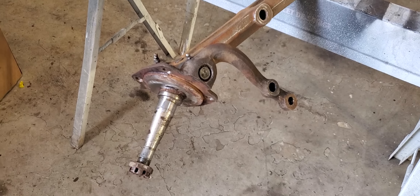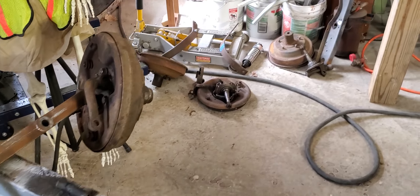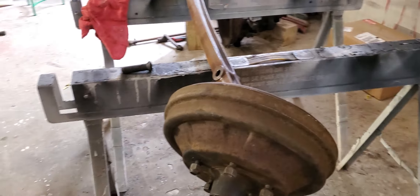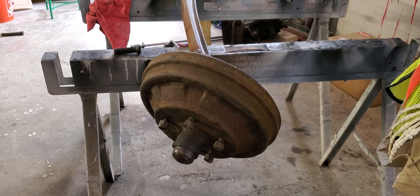So there's your spindle. We're going to clean all this stuff up and get it ready for paint. There's the opposite end here — we'll do the same thing.